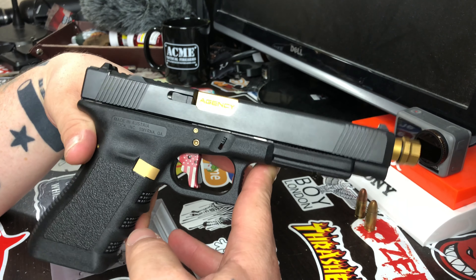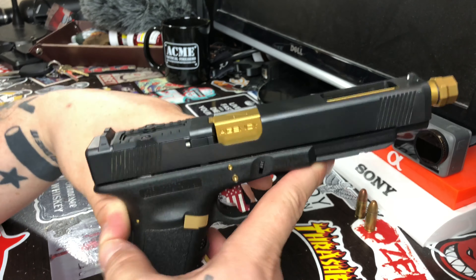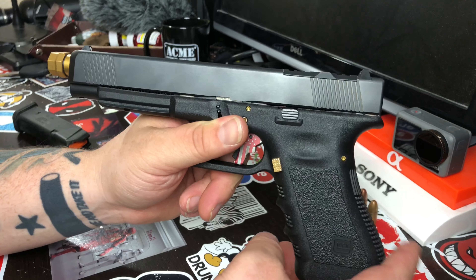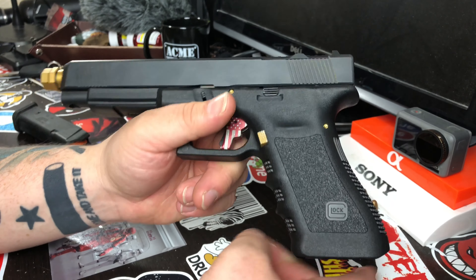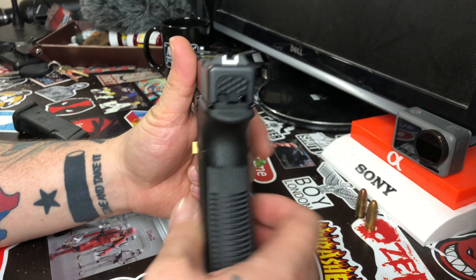I haven't shot this gun yet — just got it today. But I did shoot my Glock 43x today for the first time, put about 150 rounds through it, and it was flawless. I'm liking that gun a lot and I shot pretty accurately with it.